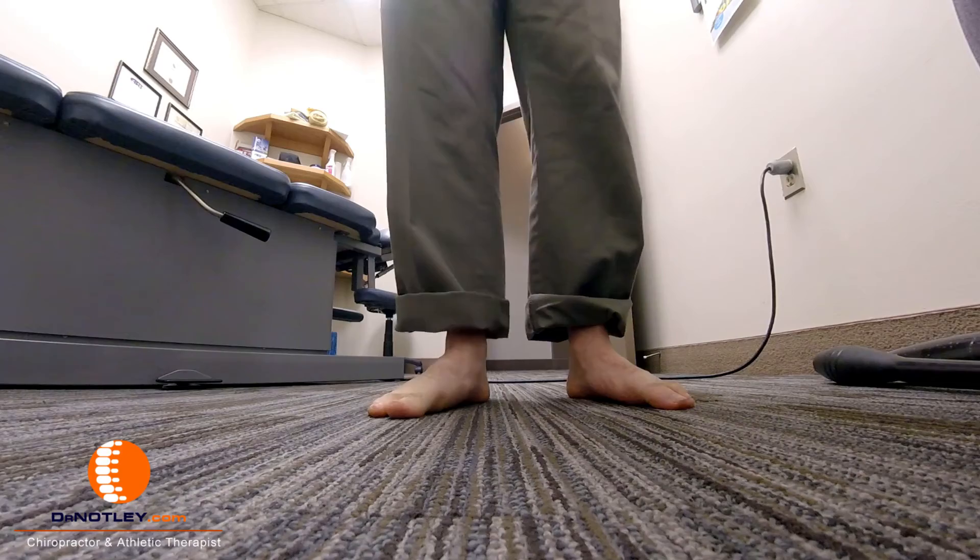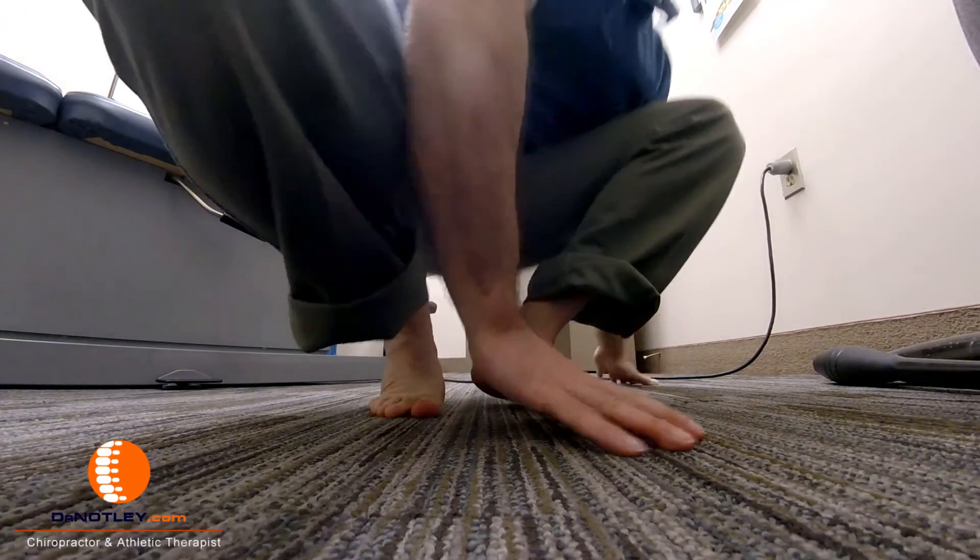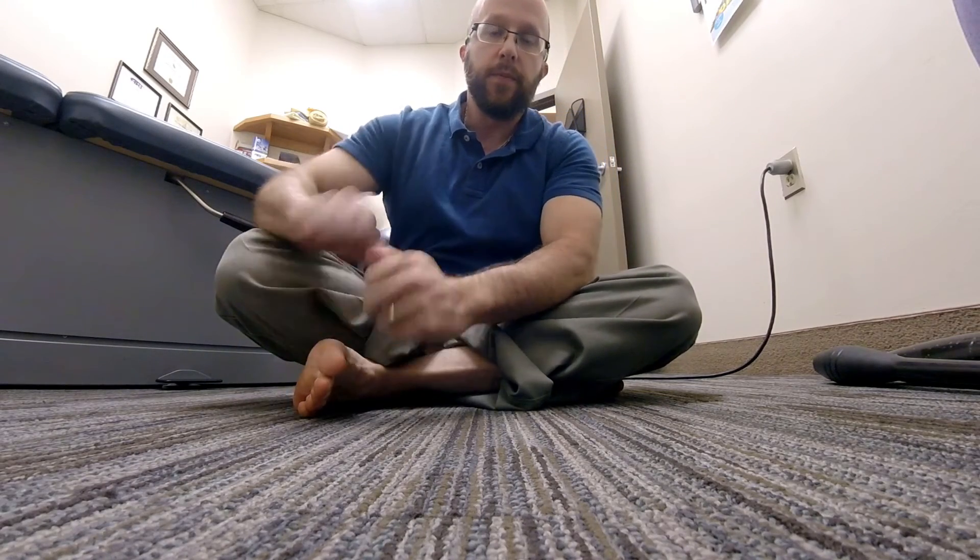That's a quick, easy way to start working on getting your feet moving more, specifically through the midfoot. Have a great day.